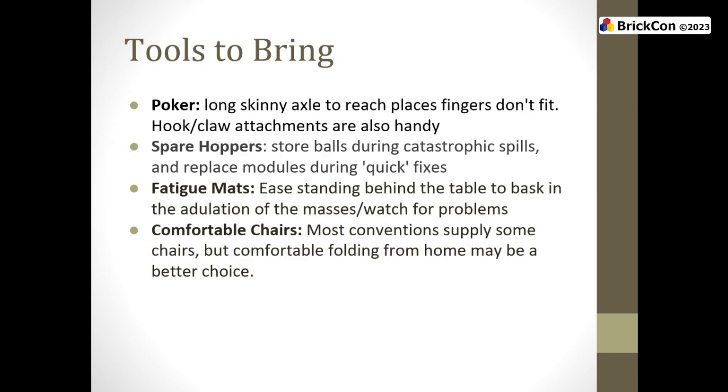Comfortable chairs: if you have a favorite folding comfortable chair, you should probably bring it. You are an organic creature. Ball contraption is different than other themes — many of us are trapped enjoying our time behind the table monitoring things for hours at a time in a way other themes don't have to worry about. So make it easier for you to manage things, deal with problems, and be comfortable while sitting there smug watching other folks behind the loop have these problems.